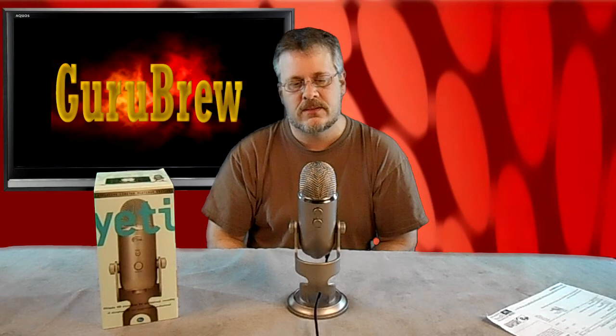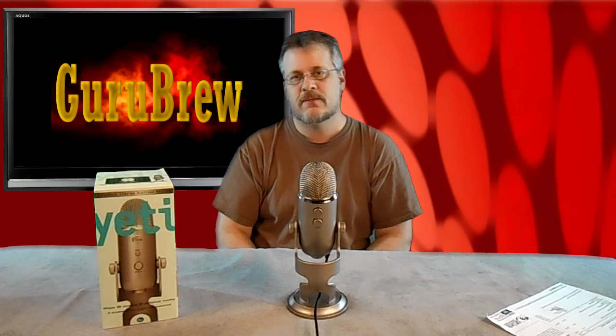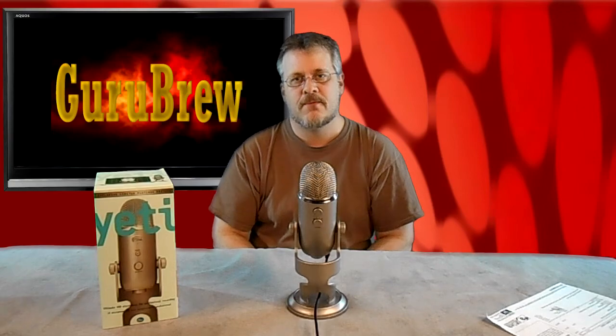Okay guys, we just wanted to introduce you to this microphone. We're excited to get new equipment and we hope to bring better content for you — this is all part of that. Thanks for watching. If you have any comments please leave them below and let us know how this microphone sounds. We won't be using it on a lot of the live shots, but for these table and green screen shots we'll try to get it in there and use it as much as possible. Thanks for watching guys, we'll see you next time — bye for now.